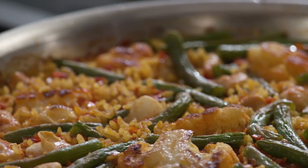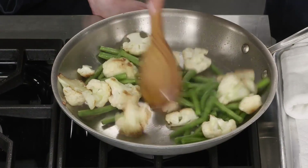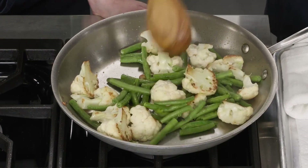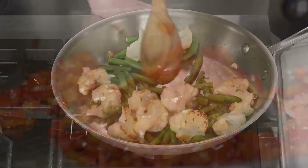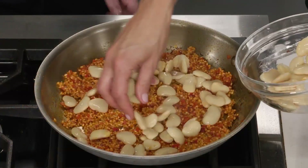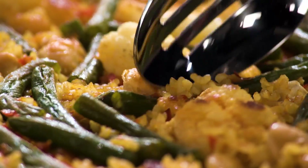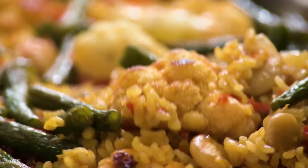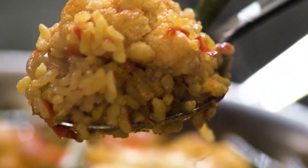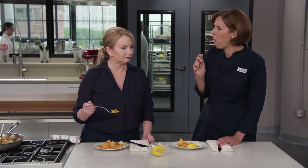If you want to make this beautiful, vibrant, and delicious dish at home, it starts with building flavor right in the skillet: sauté cauliflower and green beans until they're well browned, use tomato paste to make a savory cooking base, and top the rice with butter beans and the sautéed vegetables. From America's Test Kitchen, a truly stupendous and satisfying cauliflower and bean paella.